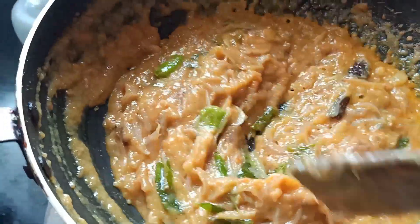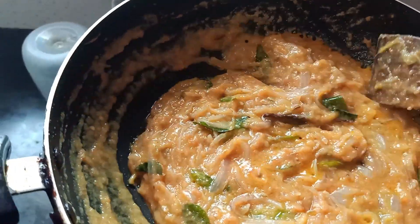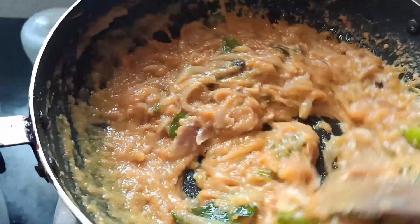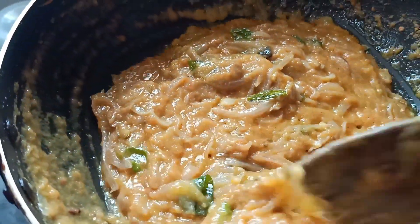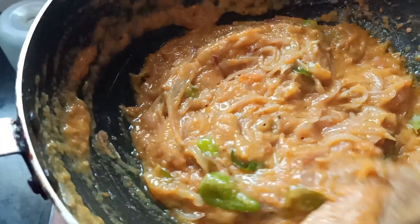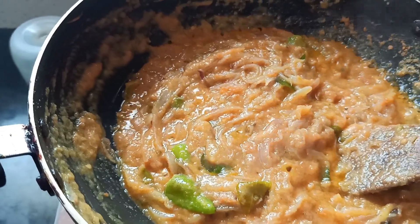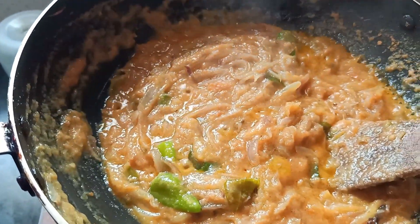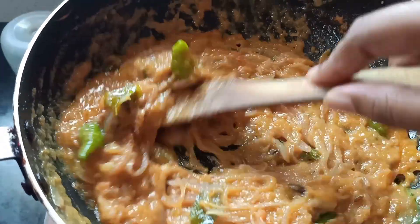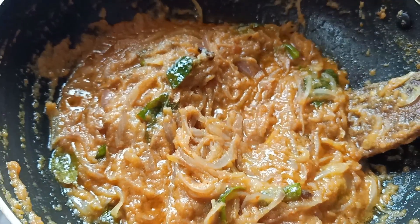You will need the recipe for a dark green. Then when you have to cook the gravy, you will need to cook the recipe. Let's make the sauce dry.